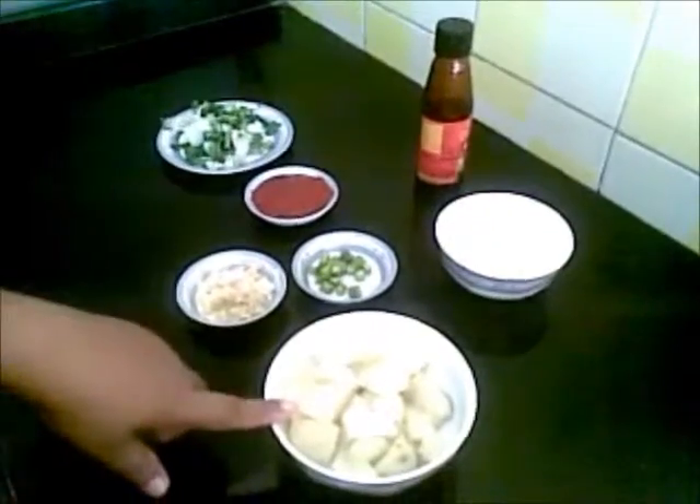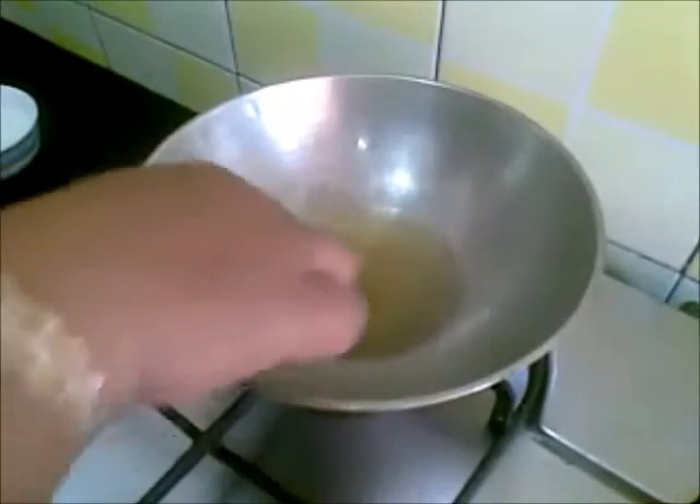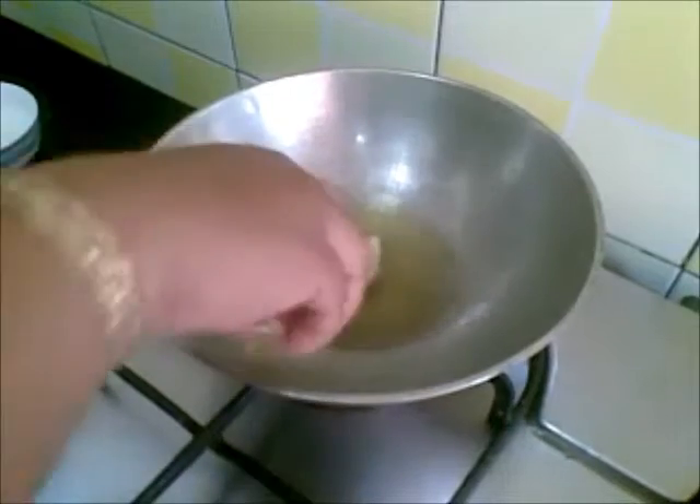So first I will fry this in oil. Here I am using olive oil.